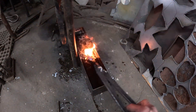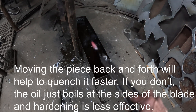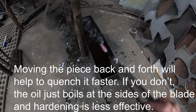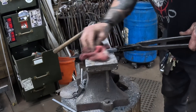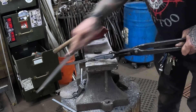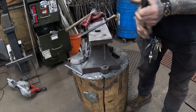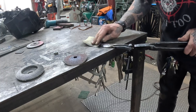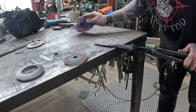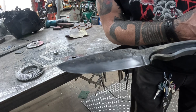Right into the quench. I'm moving it back and forth so that the oil — because the oil is burning against the sides of the piece — cools it faster if I do it this way. I'm going to wipe the oil off and check with my file. It skates right off of there, so it should be nice and hard.